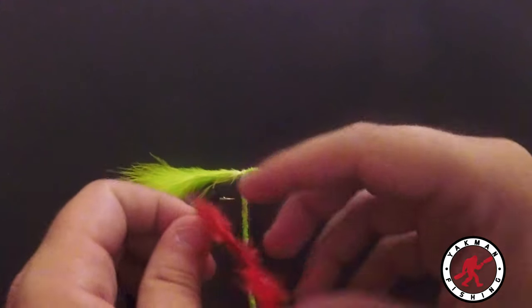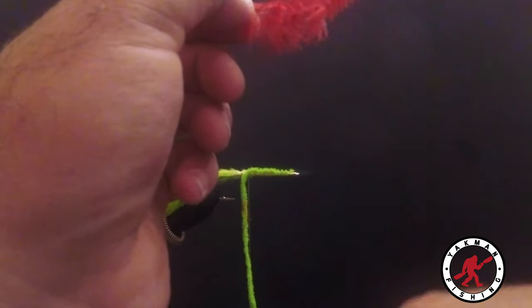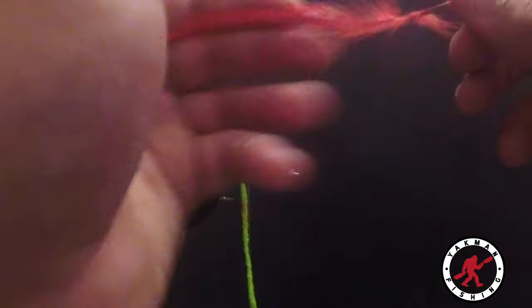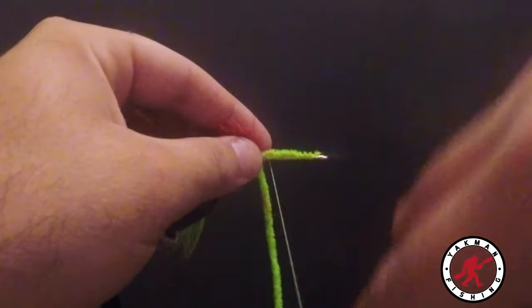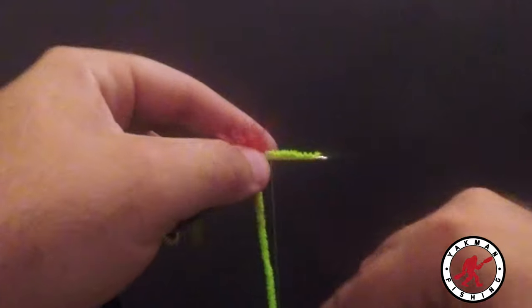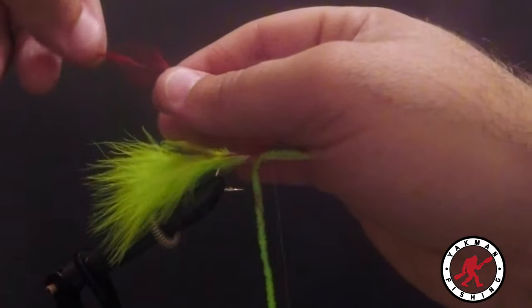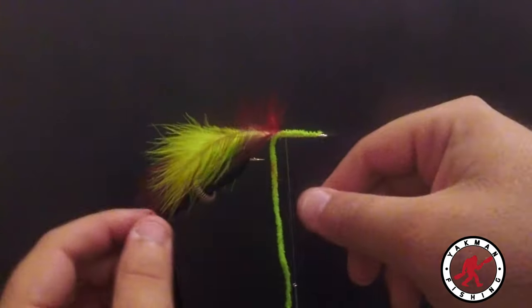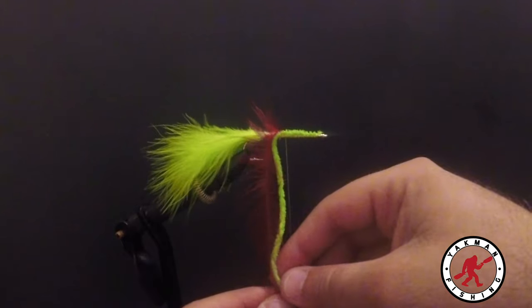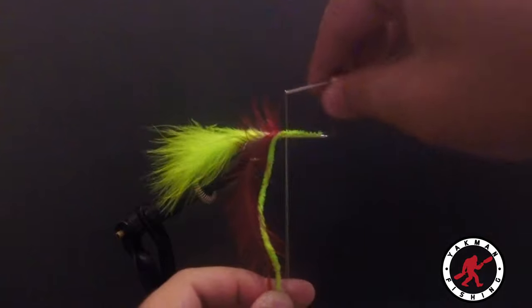Now take the feather and pull all the fluff out — you don't want any of that fluff. Pinch it down, then take the top of the feather and spread out all the hackle. Line it up even with the chenille and make a loop with the thread.